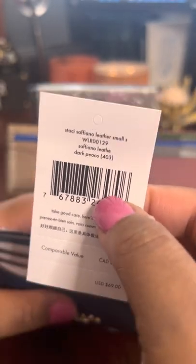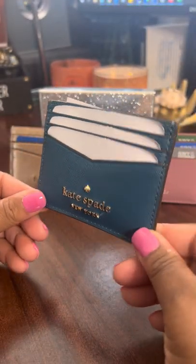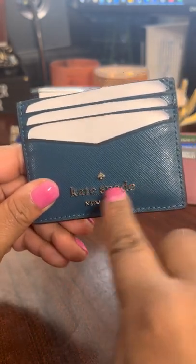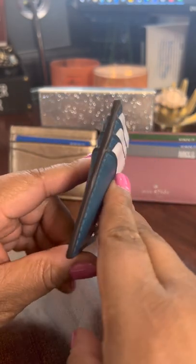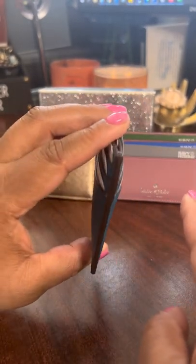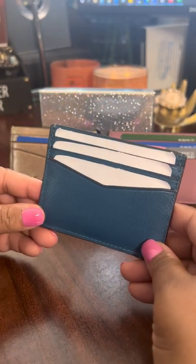It is originally $80. The style number is WLR00129 in Dark Peacock and it is made of Saffiano leather. This is a beautiful color as you can see. Here is the front view with gold-tone hardware. The side view shows it's very thin and convenient for those who don't want to take a big wallet. This is the back view.